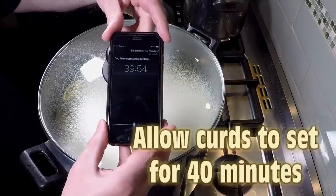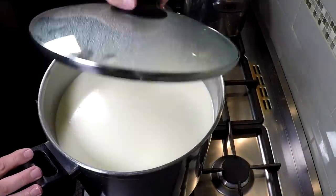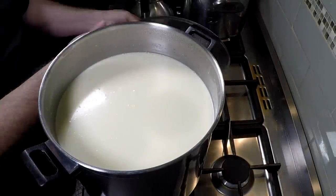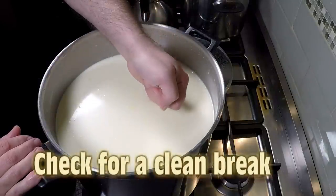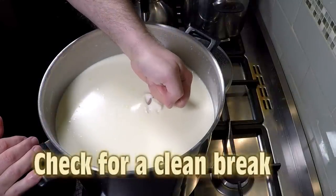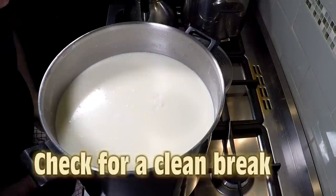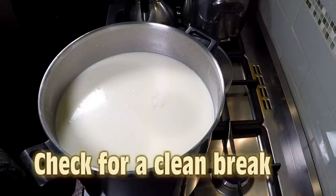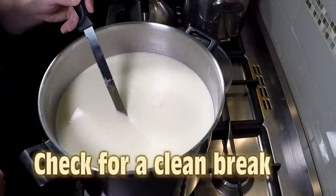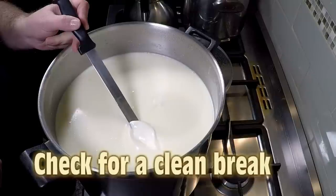We're going to cover that and allow the milk to set for 40 minutes. Forty minutes later, we're going to uncover and check for a clean break. I'm popping my pinky in there to see if the milk splits. It does a little bit sloppy there, so we'll just test it with a knife. I could have let this sit for about another five minutes, but it didn't affect the end product. Nice clean split — lovely, that's fine.